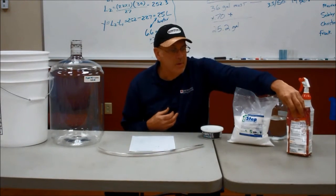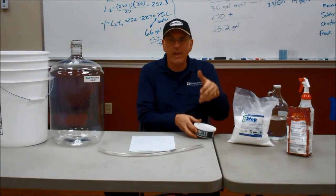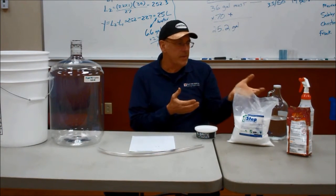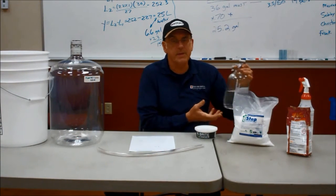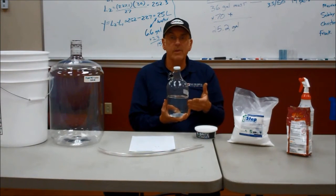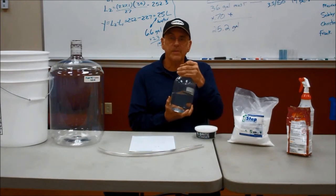When we do our cleaning, we mix this in a pail, use it with a rag, and clean our equipment — I'll show you in a second. When it comes to sanitizing, we're going to put it in a gallon jug and store it. Take a gallon jug, put two and a half tablespoons of potassium metabisulfite in the jug, fill it up, give it a shake, and this will be good for up to three months.